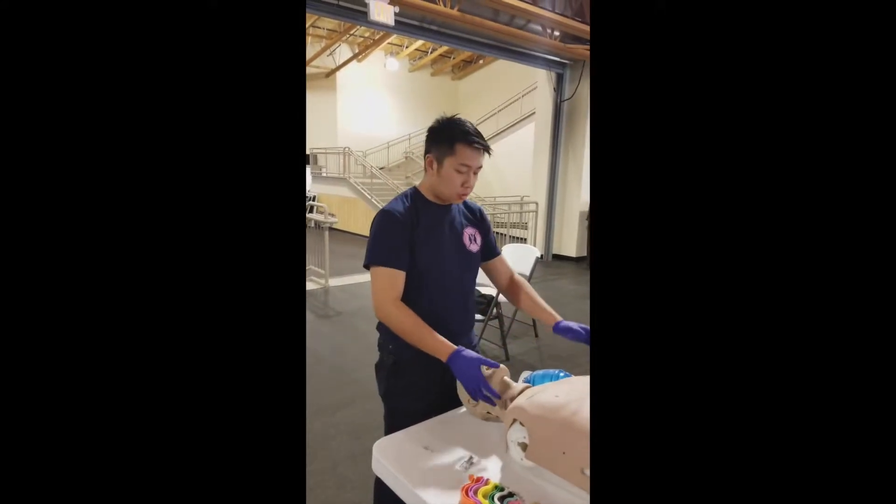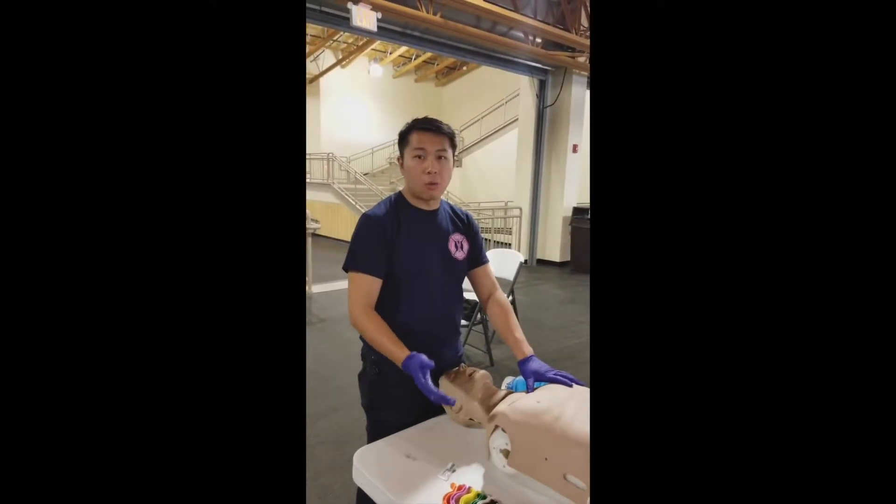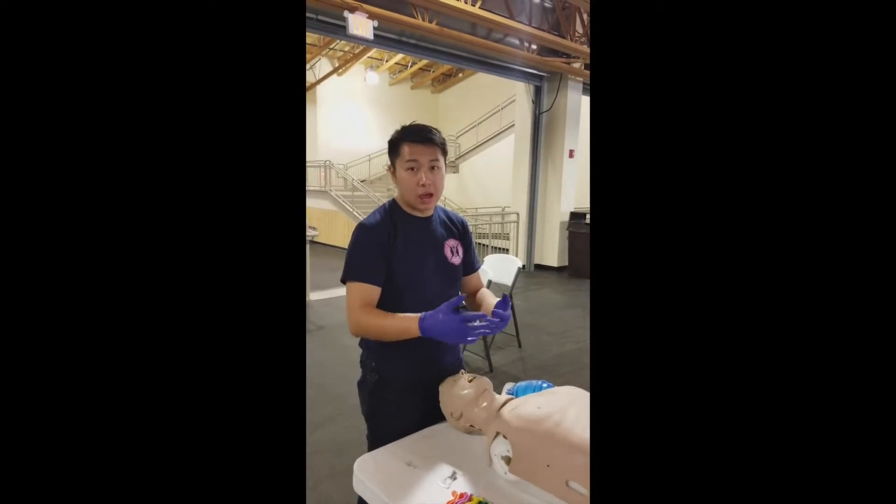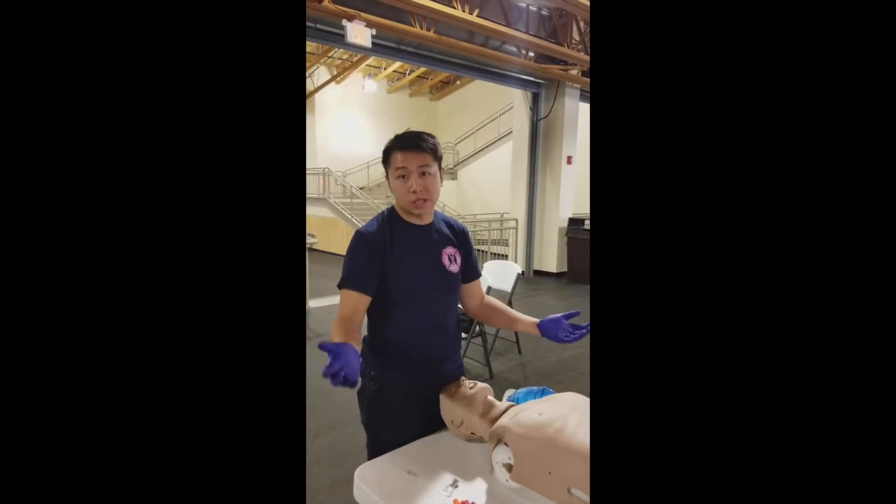I'm Tenry Kwan, I'm with Ski Patrol, and we're going to demonstrate our different tools for airway management. So before any skill station or before any skills, we're going to have our BSI on, our gloves, and we're also going to make sure our scene is safe.